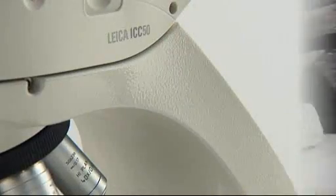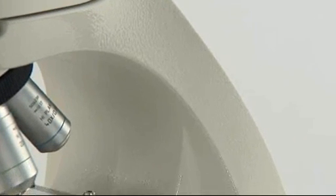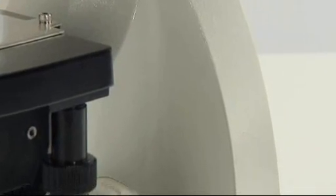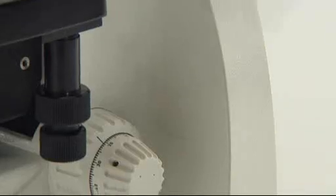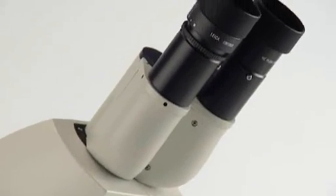The Leica Microsystems AG Treat Process integrates an additive to the microscope's surface which inhibits the growth of bacteria at all touch points. This helps to prevent the spread of disease via the microscope and leads to a healthier laboratory environment.